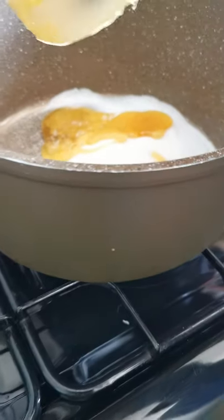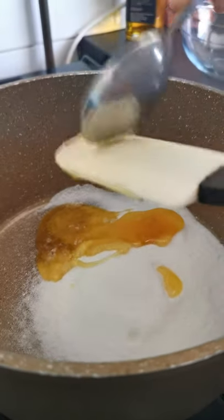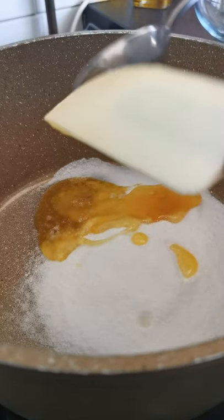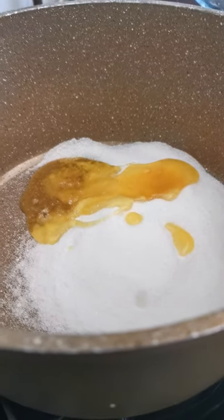I'm dipping my spatula into the water, because that helps to take it all off. Now at this stage, you want to make sure you have an adult with you, because we're going to be turning the stove on and it's going to get really hot.